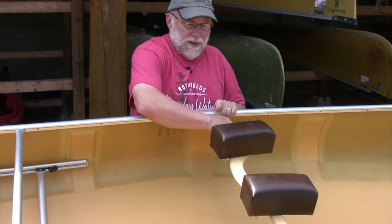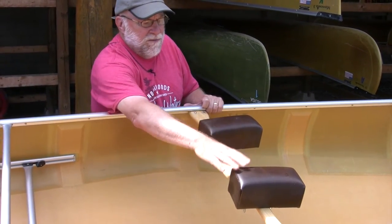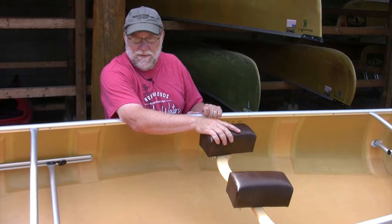In the middle of the boat there's a specialized thwart called the yoke. This is an ash wood yoke — you can put a variety of canoe pads, or portage pads, on here. These are the ones we use on a lot of our rental canoes.